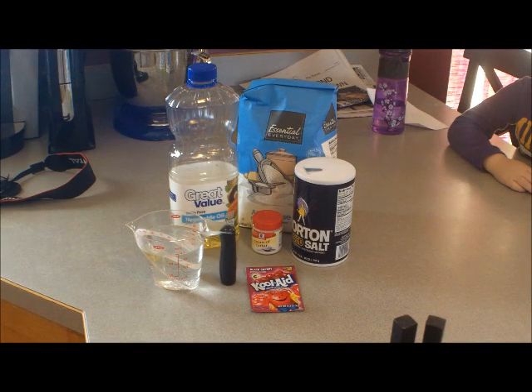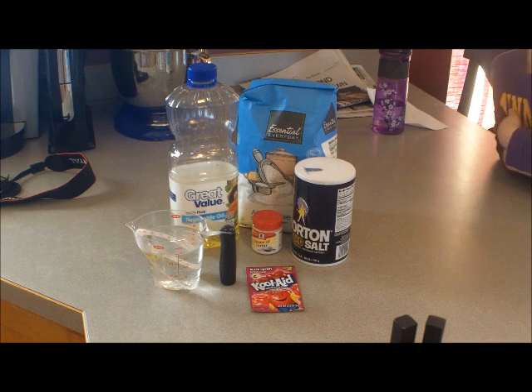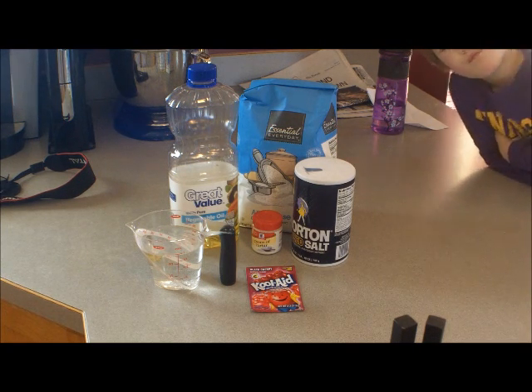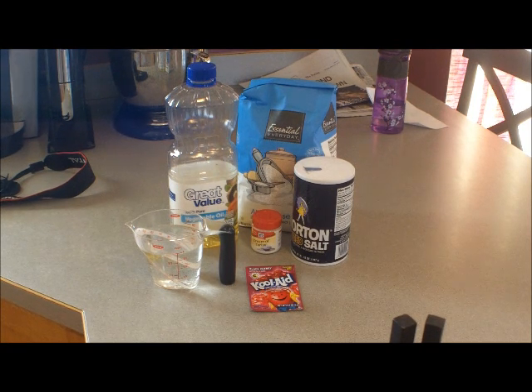Hi everyone, this is Jason. Today we're going to make homemade play-doh. Here are the ingredients you need: one cup of white flour, half a cup of salt, two tablespoons of cream of tartar — which you'll find in the spice aisle at the grocery store — a tablespoon of oil, a cup of water, and either food coloring or Kool-Aid. The cool thing about Kool-Aid is your play-doh is going to smell pretty good.